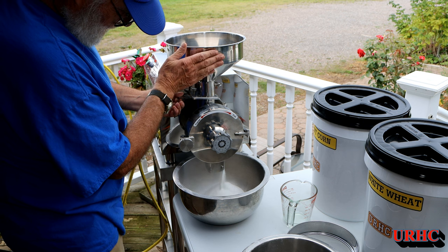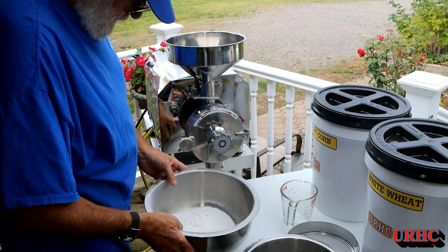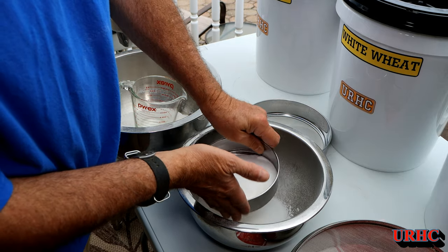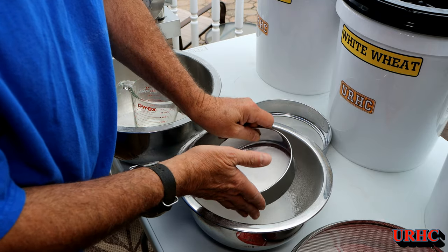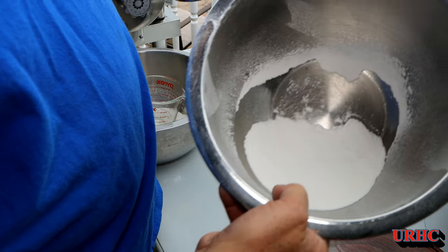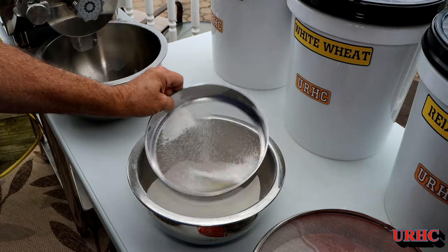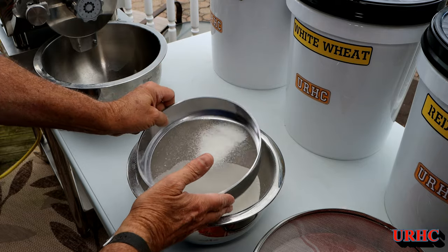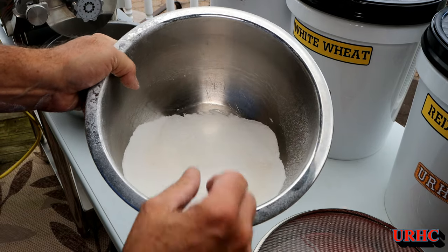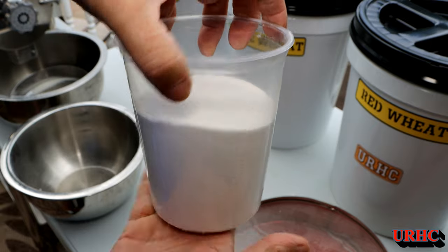I need to put some markings on there once I know where it goes. Running it through the second time, you can see the amount of dust - that's one of the reasons you want to do this outside. I ran it through the number 50 screen, which gives you really fine flour. A good deal of it went right through the 50 mesh. It's a real fine grain - just like a dust. I can get something between number 40 and 50.